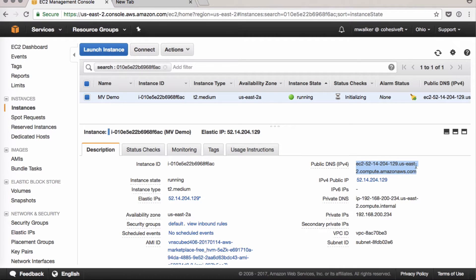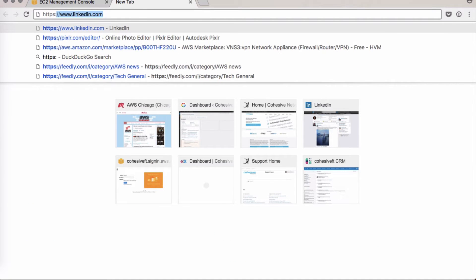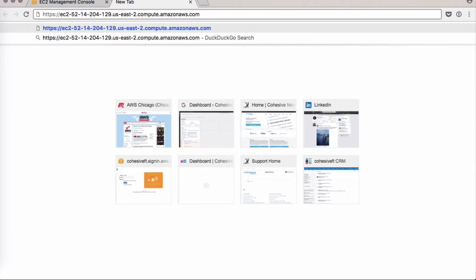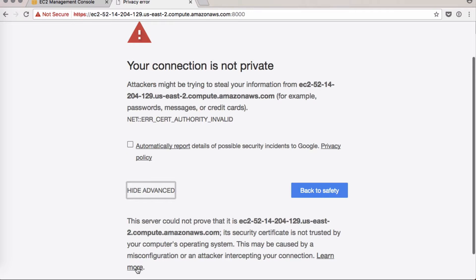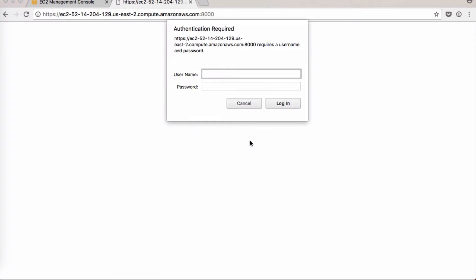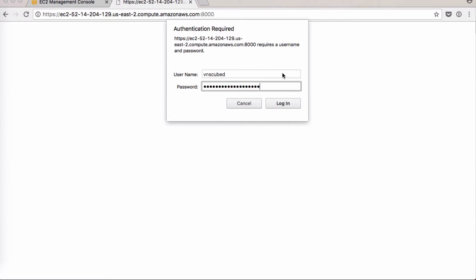Grab the public DNS name, open a new tab, and type in https:// then paste in your DNS followed by :8000. This is our port 8000 access. You might see a warning — click Advanced and proceed anyway. You'll immediately be prompted for a username and password. The default username is VNS3, and in Amazon, the password is your instance ID. Copy and paste it in.